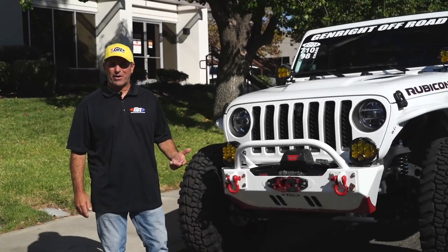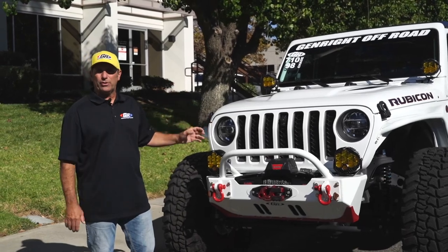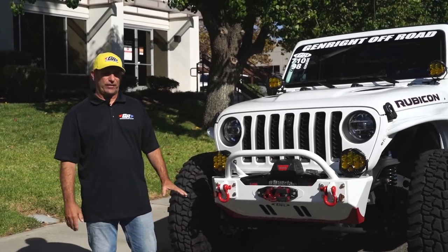Hello everybody, I'm Tony Pellegrino from Genrite, and we are here to talk about one of the newer Gladiator builds that we've just finished.